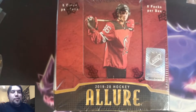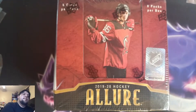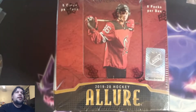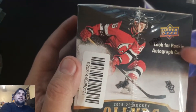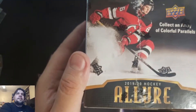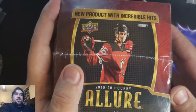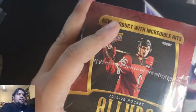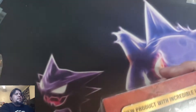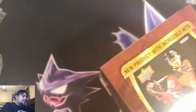What up guys, welcome back. My name is Miguel, you are in the Collectors Lobby. I'm here today with a 2019-2020 Allure hobby box — six cards per pack, eight packs per box. Look for rookie autograph cards in this set and any color of parallels. New product with incredible hits. I've opened individual packs of this but I've never opened up an entire box. You are guaranteed an autograph in here, so maybe we get a Jack Hughes — that'd be cool.